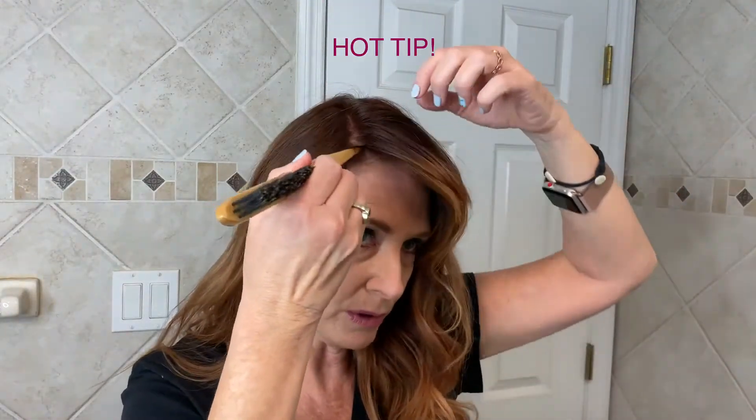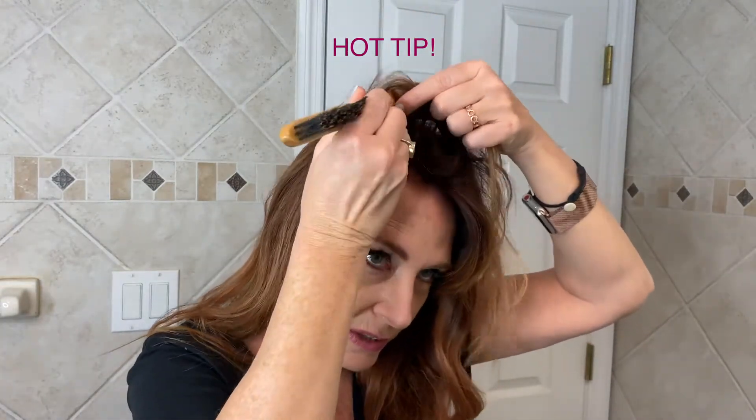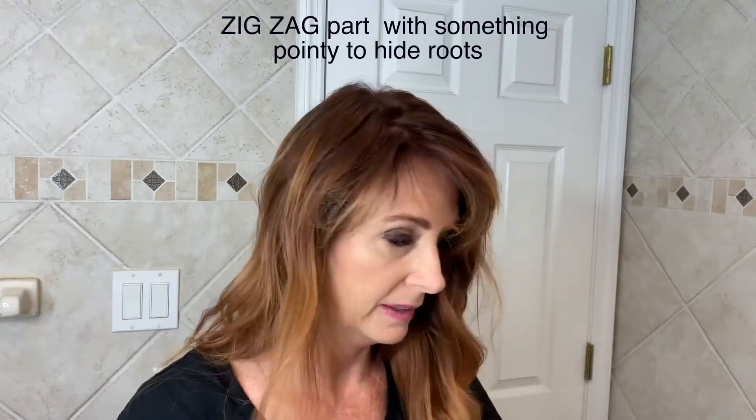Something that can be a little bit more complicated than the twist is the braid. I start with a deep side part — and if you do a zigzag part, just heads up, it'll help hide your regrowth if you have roots growing in. Whenever you part your hair, doing a zigzag helps hide a lot.